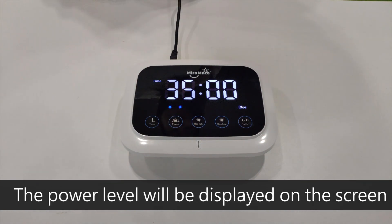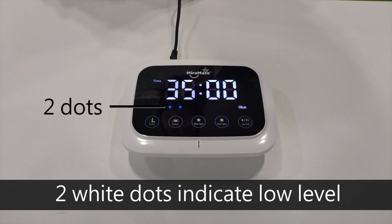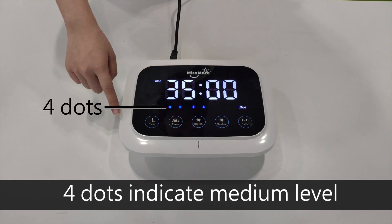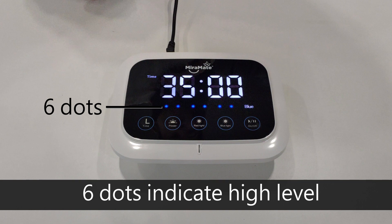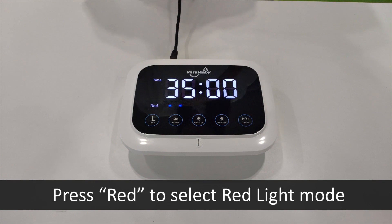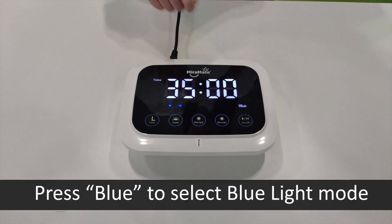The power level will be displayed on the screen. Two white dots indicate low level, four dots indicate medium level, and six dots indicate high level. Press red to select red light mode, or press blue to select blue light mode.